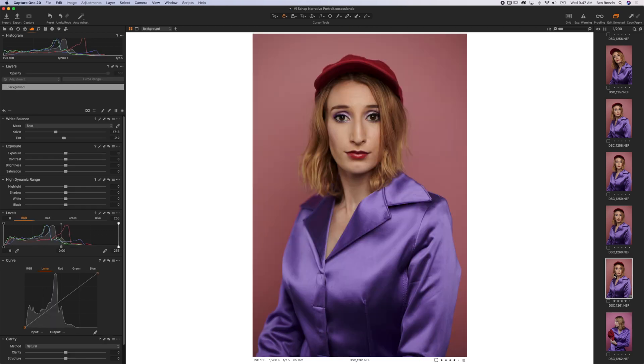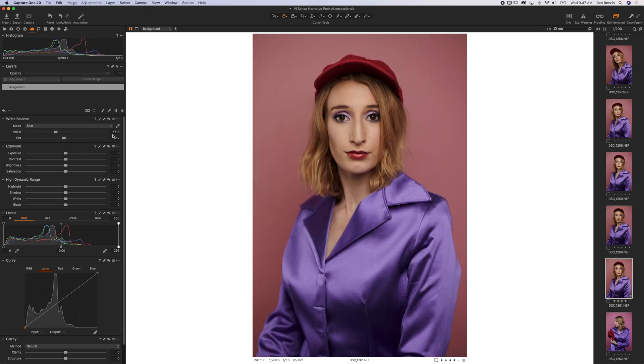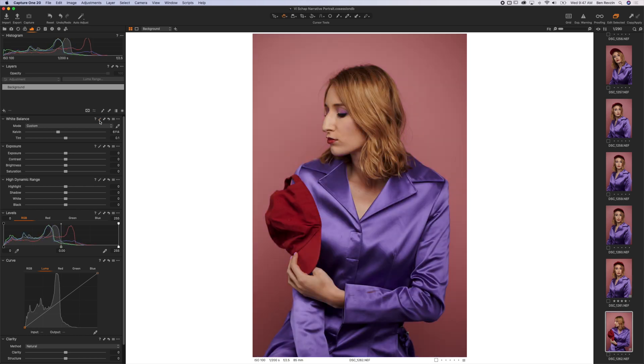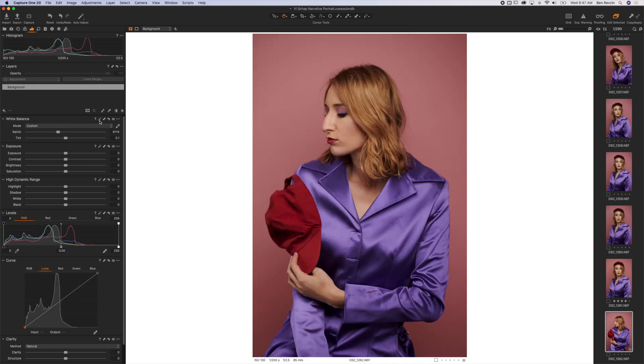Now the first thing, let's take a look at the white balance slider. You can see these are both set to shot, and the first image is at 5700 kelvin and the second image is at 4700 kelvin, so there's a little bit of a difference there. Now we have multiple options for this. We have our automatic adjustment button, so we can hit automatic adjustment here, and automatic adjustment here, and you can see they actually got really close now just based off the automatic adjustment. I think Capture One did a great job.